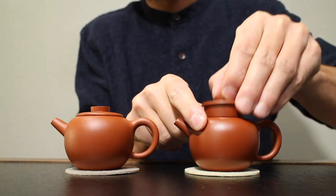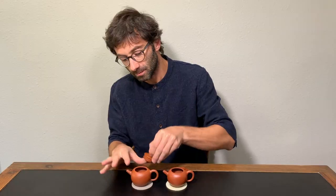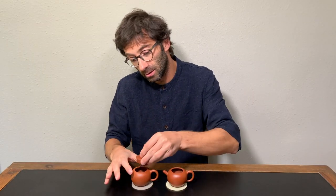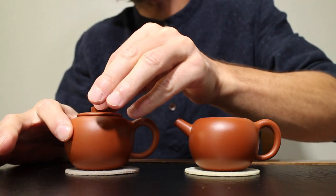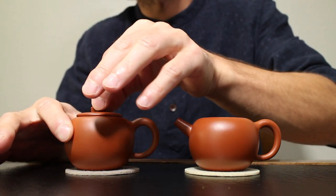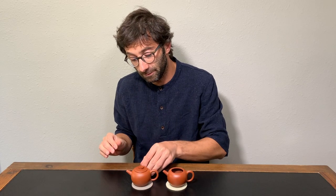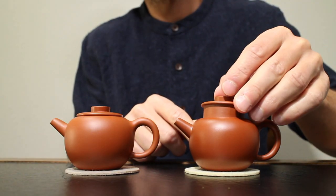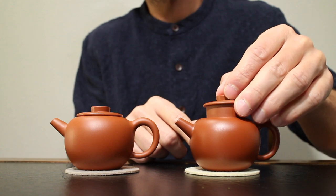If I just remove the lids and place the Juni lid on the Honi, it has some clearance, some play. But if I put the Honi lid on the Juni, it doesn't fit, because the Juni is smaller.